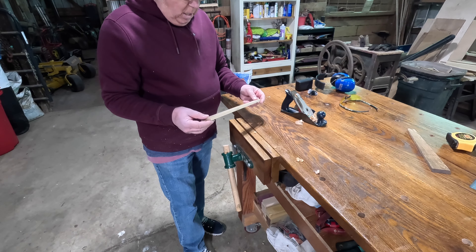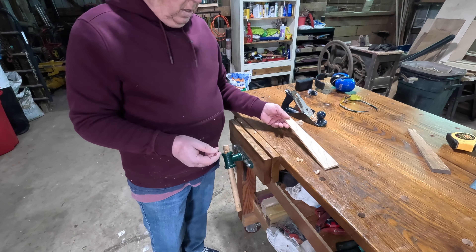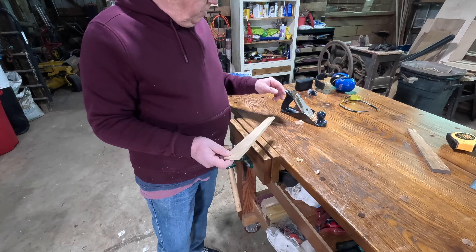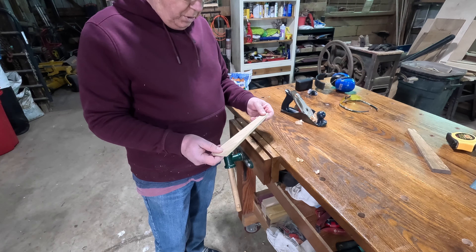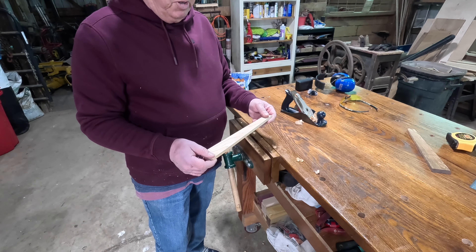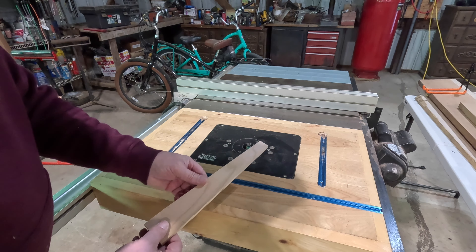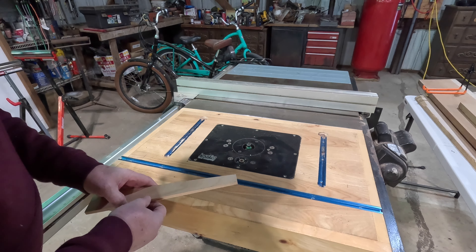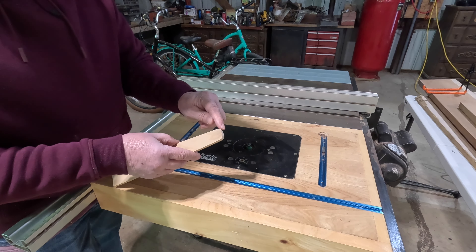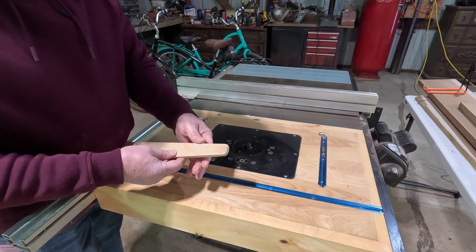Next thing we're going to do is round off our edges. I tend to use the router table. You could do it with sandpaper, or even put a taper on it with the plane, or just hand sand it — it doesn't matter. I can do a much better job with the router. We don't want to round over the front edge, just the back and the bottom. Off camera, I went over to my drill press with a sanding drum and just put a little rounding on the corner. You don't have to do that, but I think it gives it a nice appearance.